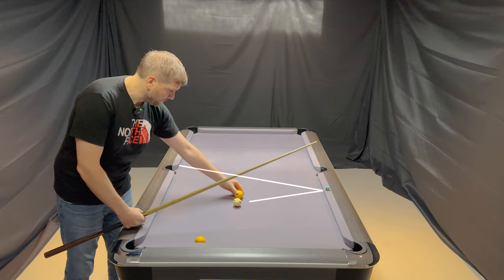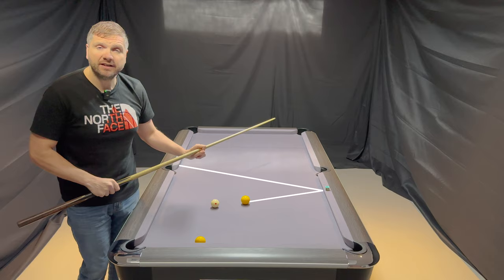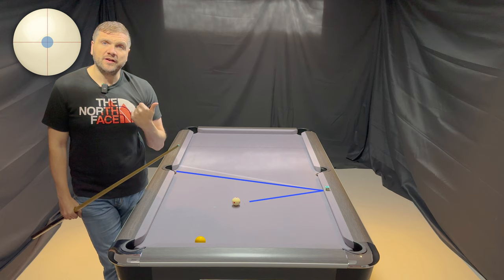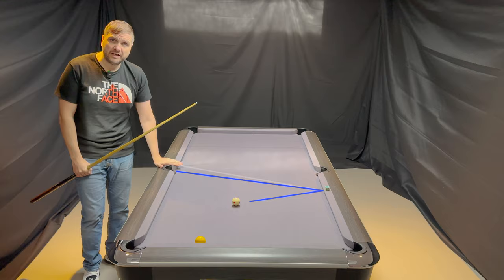Now if I put the two balls back in the same place again but hit the cue ball a little bit firmer this time, still hitting the object ball at the same place, this is going to happen. And now I actually make the ball. So I've hit the object ball in the same place on both occasions, but the first time around I slightly missed the pocket on what we call the high side — the left hand side as I look. Second time around I made the shot.